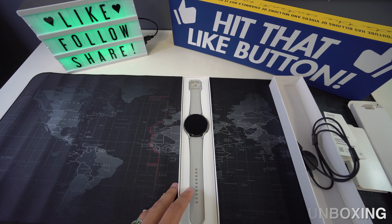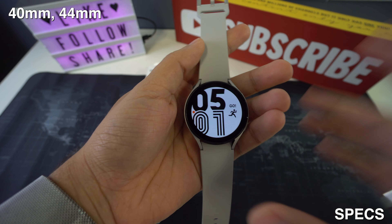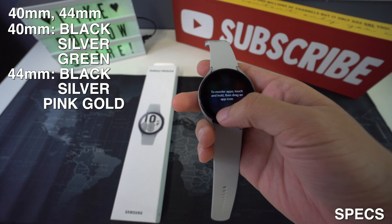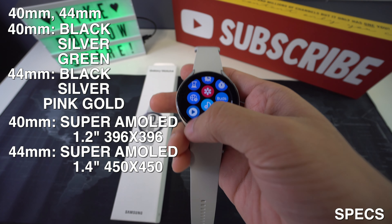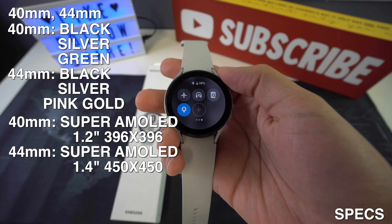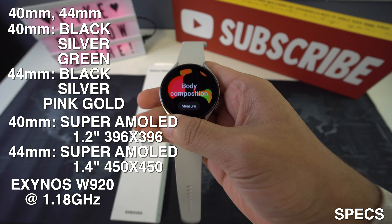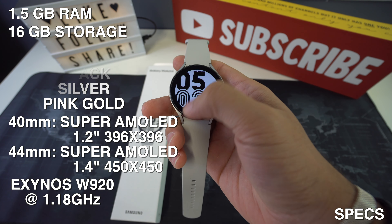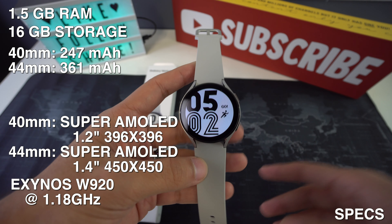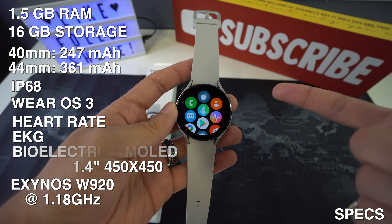Now let's talk about the specs on the Galaxy Watch 4. The sizes are 40mm and 44mm. The 40mm comes in black, silver, and green, while the 44mm comes in black, silver, and pink gold. It features a Super AMOLED display — 1.2 inches at 396×396 for the 40mm, and 1.4 inches at 450×450 for the 44mm. The CPU is the Exynos W920 at 1.18GHz, RAM is 1.5GB, and storage is 16GB. Battery is 247mAh for the 40mm and 361mAh for the 44mm. It is IP68 certified and runs Wear OS 3 powered by Samsung, with health sensors including heart rate, ECG, and bioelectrical impedance.